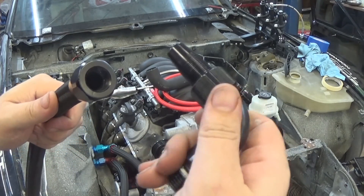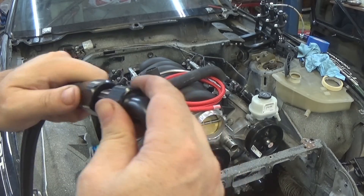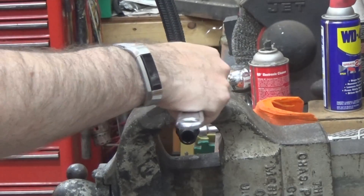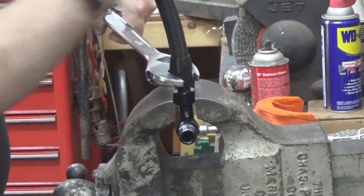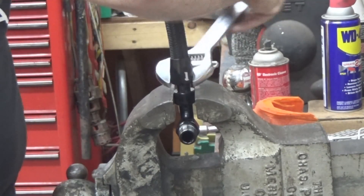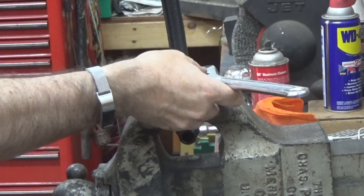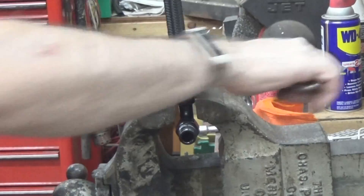Now I take the other part of the hose end, make sure the taper goes into the pipe, feel it go in, and start threading it in. The easiest way to finish threading it is by putting the fitting in a vise and using an adjustable wrench. They do make special aluminum AN wrenches that don't scratch up the fittings as much, but I care more about performance than looks. You thread it all the way down and you'll feel the nut bottom out. It doesn't need to be torqued to a specific torque — just tighten it until the nut seats all the way down at the bottom of the fitting.